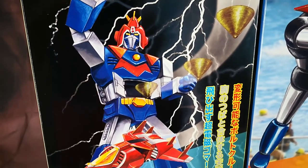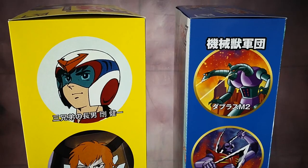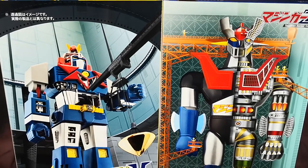The item stands 52 cm tall. I lined up at Wonder Festival 2018 last week. Here's the back of the box.